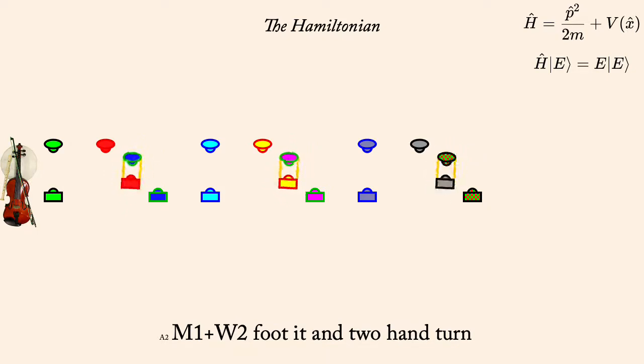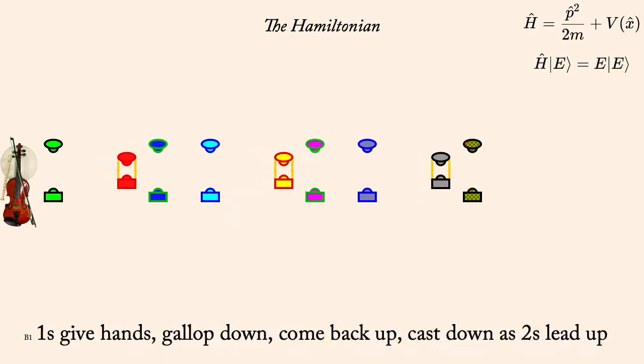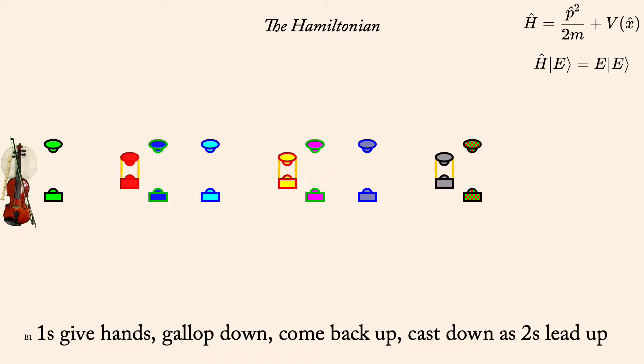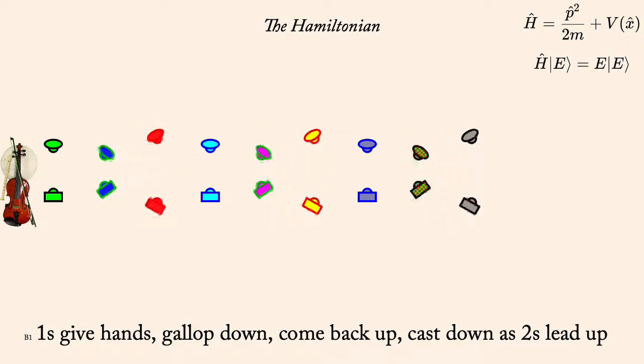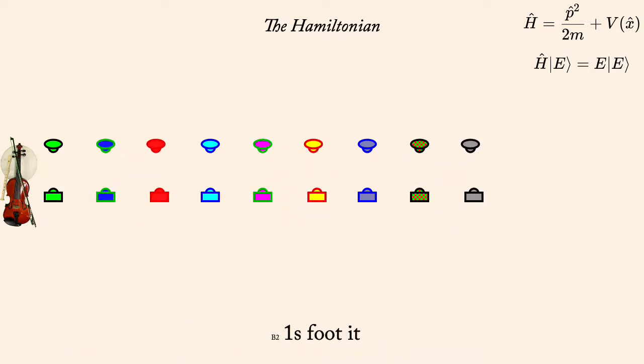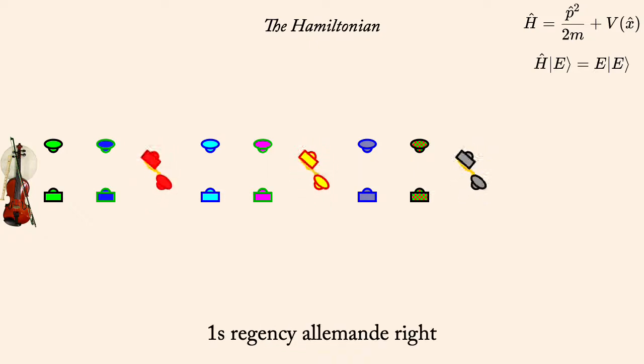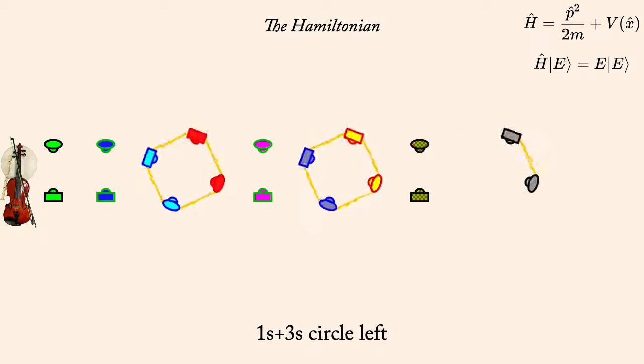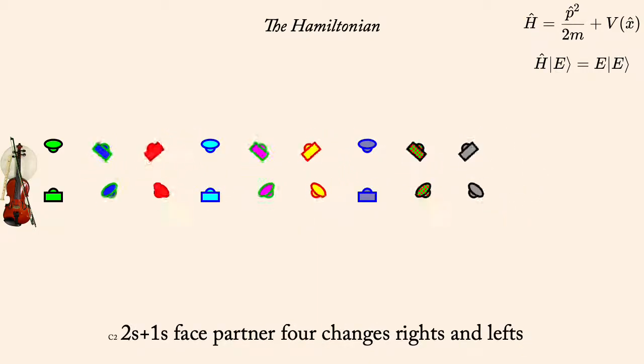One's take hands, gallop down and up, and cast down as two's lead up. One's foot it. One's Regency Alimand right. One's in threes foot it. One's in threes circle left. Two's and one's face partner, four changes of rights and lefts.